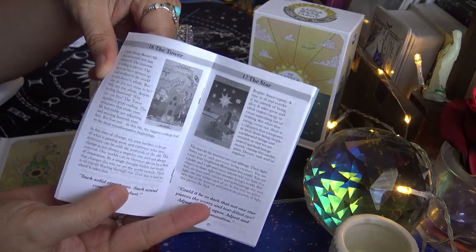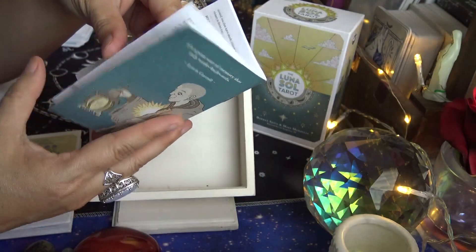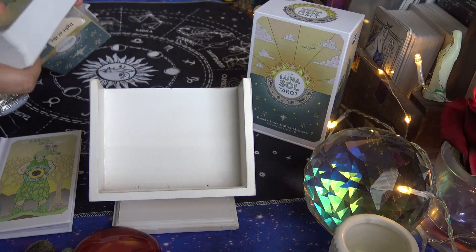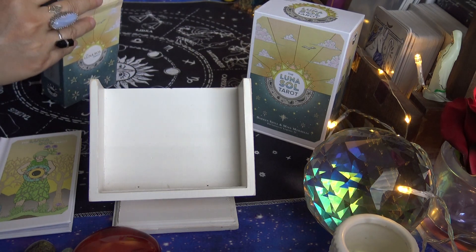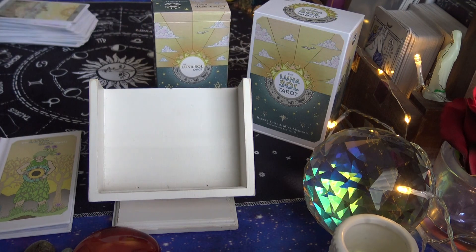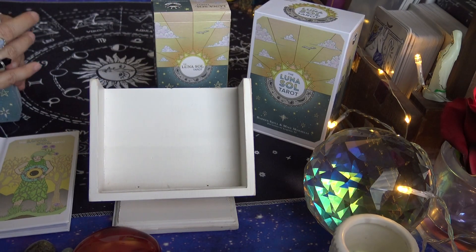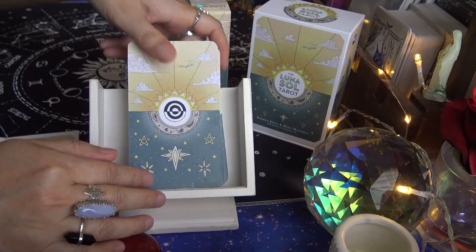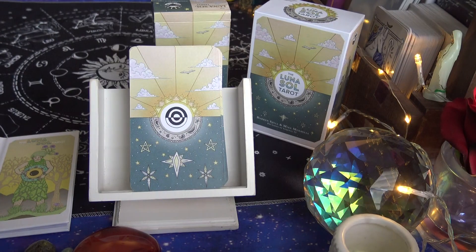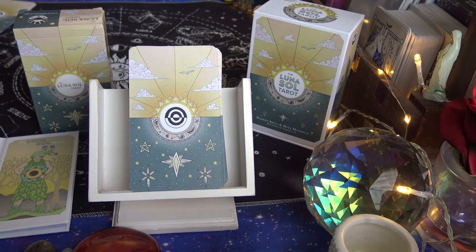The first 2018 guidebook doesn't have colors — it's just black and white, same format with no pictures for the minors and black-and-white pictures for the majors. So if you don't have this deck and you like it, the May 2021 version is much nicer: you get a hard larger box, a hardcover guidebook in color, two extra cards, and the cards are matte — which most people prefer over glossy. Thanks for watching and I'll catch you in the next video!